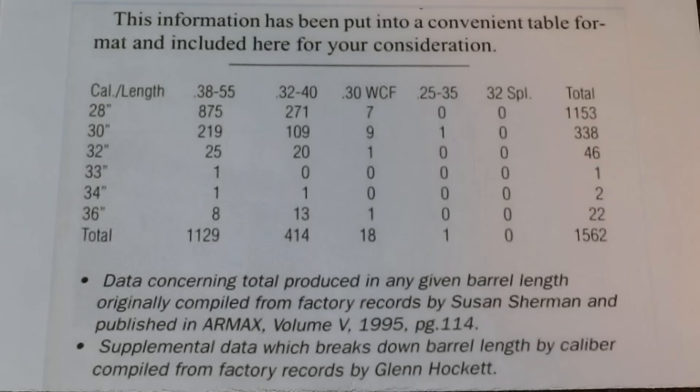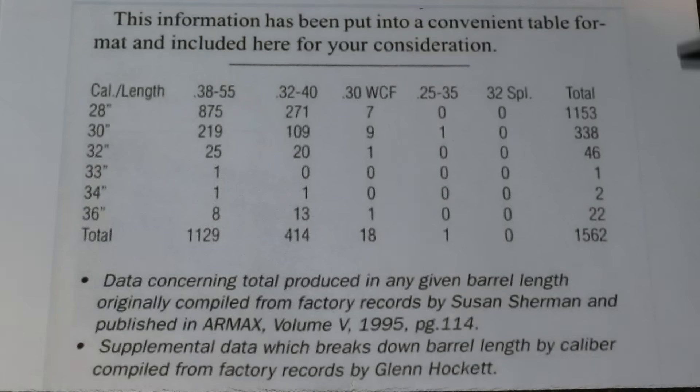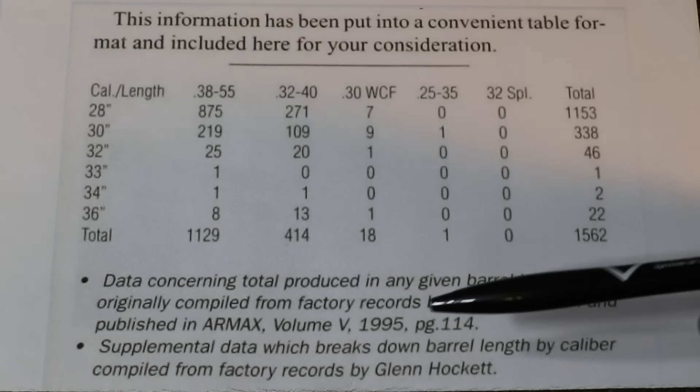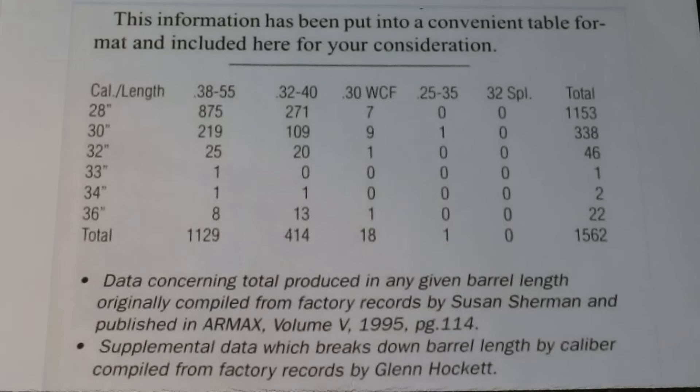Let's take a look at just exactly how rare these extra-length barrels are in 1894s, and in particular the 36-inch barrels. This is a chart compiled from a study of the Winchester factory records over at the Cody Firearms Museum, just a few blocks down the road. It was published in their R-Max publication back in 1995.